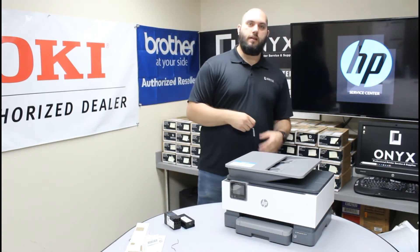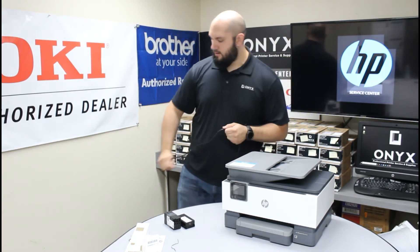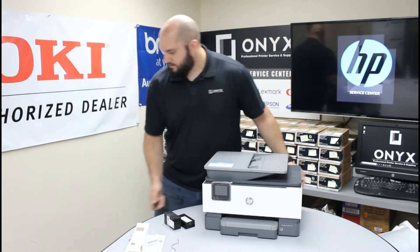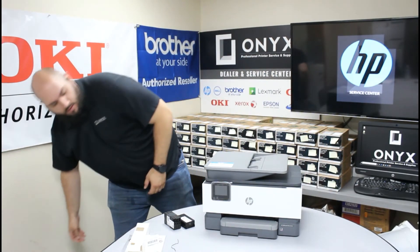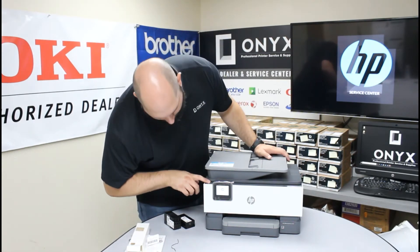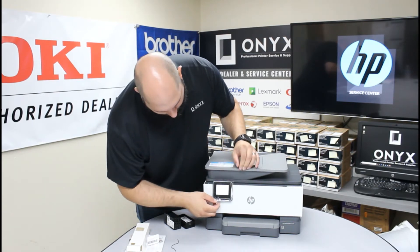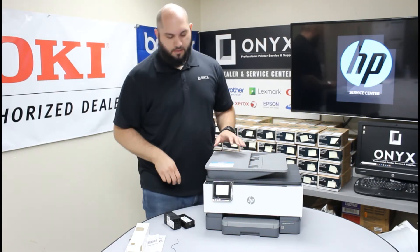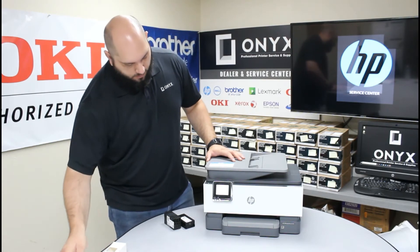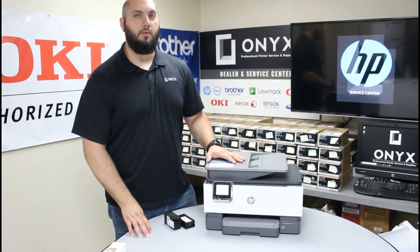The power cord is going to be located on the back left side of the printer. Plug that in and scoot the printer over just a touch. Now that it's plugged in, we're going to go ahead and hit the power button. We'll give it a second to start up and we can begin the initialization process of getting it set up and ready to go right out of the box.